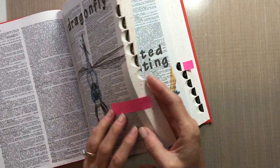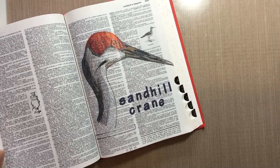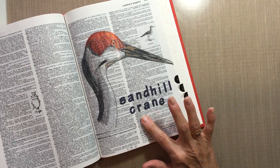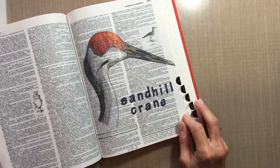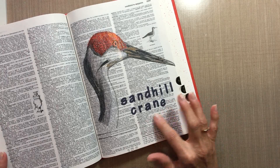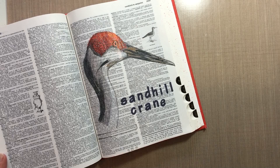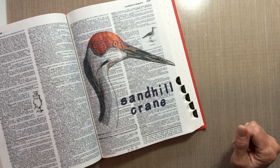The next one I did is a sandhill crane. Years ago when I lived in Tampa, we would have these huge sandhill cranes come up in our yard and wander around — front yard, backyard. One day I opened up the front door to go out and get my mail and there was one standing there like three feet from my front door